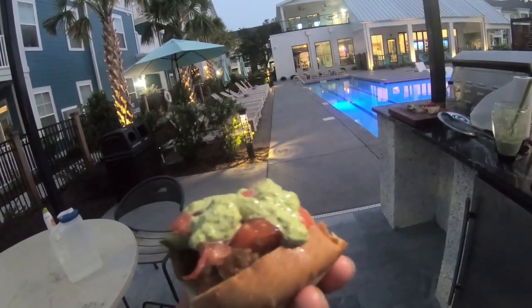Alright guys, so we're going to show you how to catch some weakfish from the surf, also known as gray trout. I'm going to show you how to cook them up and get a nice tasty sandwich out of them. Check it out.